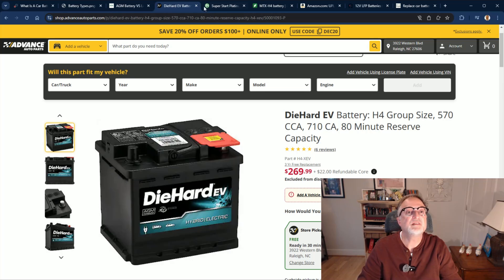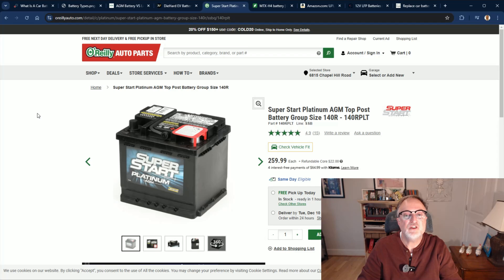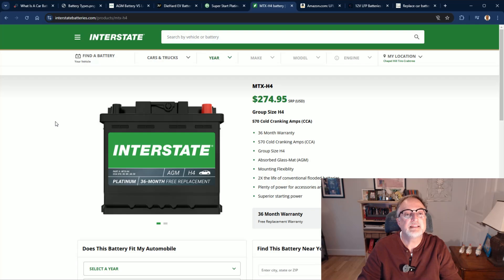The next one on my list is the Superstart Platinum AGM, part number 140RPLT, available at O'Reilly Auto Parts — very commonly available, and you can pick one up at a local store. The next one is from Interstate Battery, the MTX-H4, priced at $275. This one is available online at interstatebatteries.com and may also be available locally, though I have not seen any in my area.